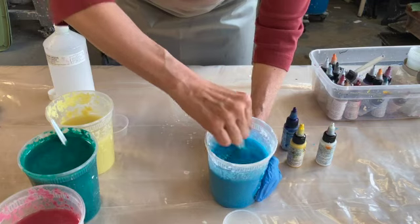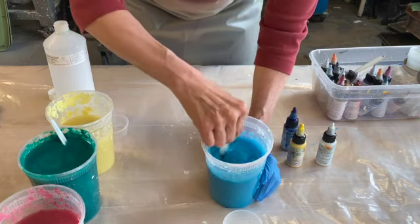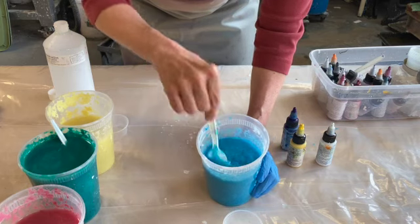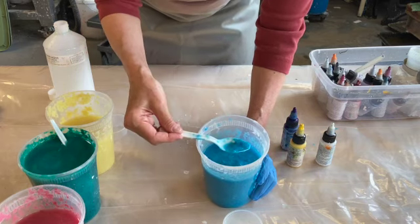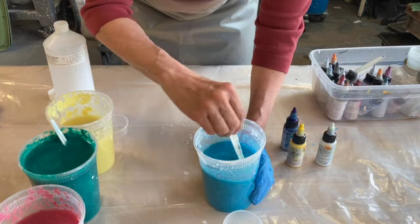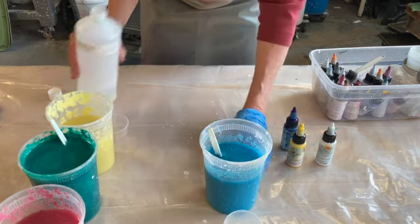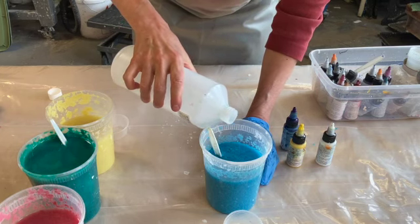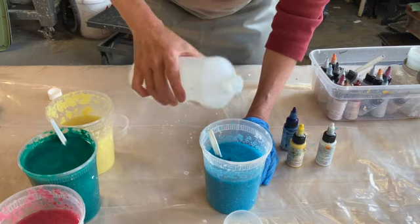Oh, my glove just broke, so I took it off. Different colors have to sit for longer or shorter until the water is clear. It's getting there but not quite. I'm going to add just a touch more retention aid, and then I'll let it sit and check back in about 15 minutes or so.